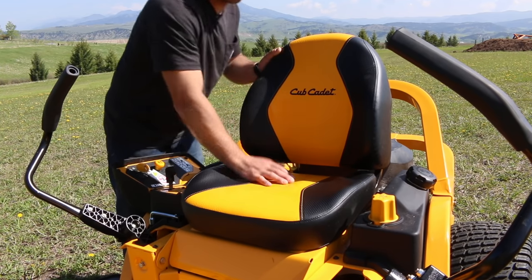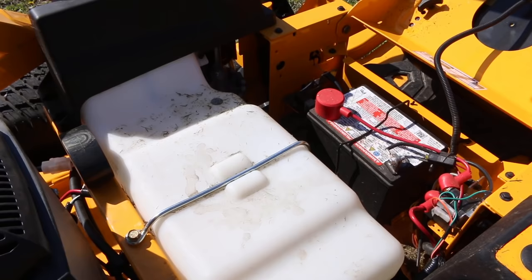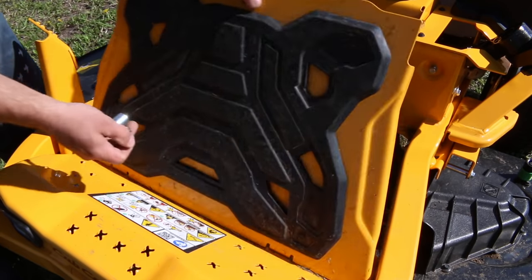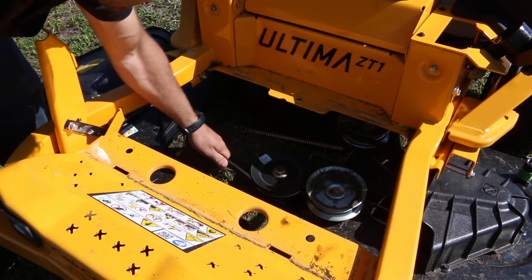This is definitely one of the most comfortable seats I've ever had on a mower, and it flips over for access to the battery. To access the belts, you simply remove one bolt and the panel comes right off so you can change out a belt.